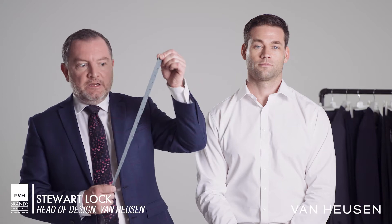Today we're going to run through measuring a shirt. First thing we need to do is get yourself a tape measure.